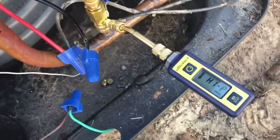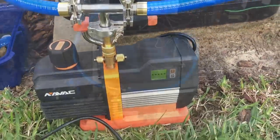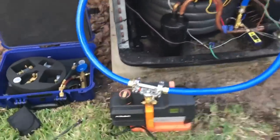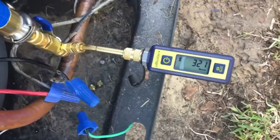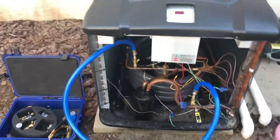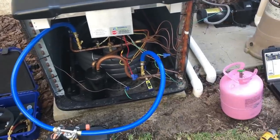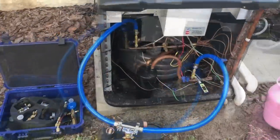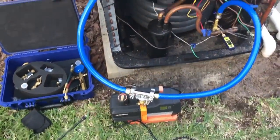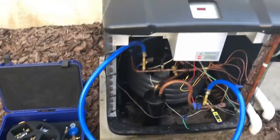Update: we've had the vacuum on for about 20 minutes now. The micron gauge on the pump is reading 152, and the micron gauge at the system is reading 321. We're good to close off the valves and do our decay test — we'll run that for about 15 minutes to see where we stand. After the decay test, it held at about 491 microns. I think we're good to go.